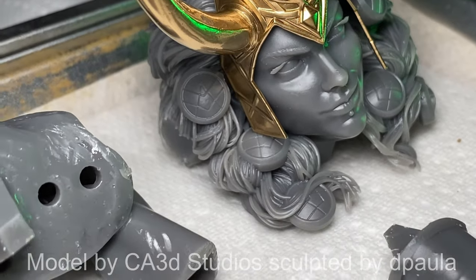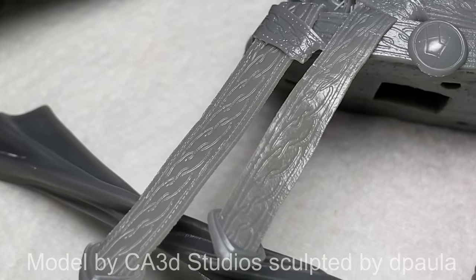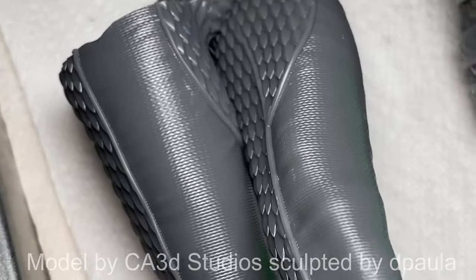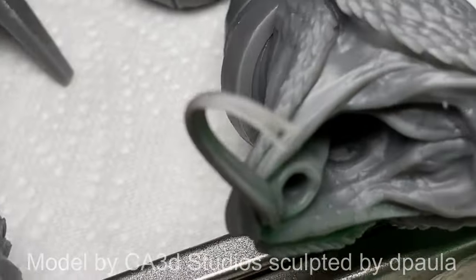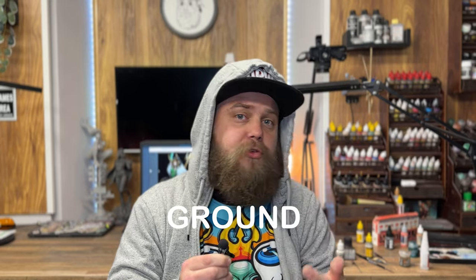I should mention that Uniformation sent me this machine. They asked to work with me again and instead of payment I asked for another machine, because I genuinely love it. If you're looking for a mid-scale resin 3D printer, this is a serious contender. Their Black Friday specials are running at the time this video goes live, so check the description for links. If the Black Friday deal has expired, you can use code GROUND for an extra $80 off your purchase.